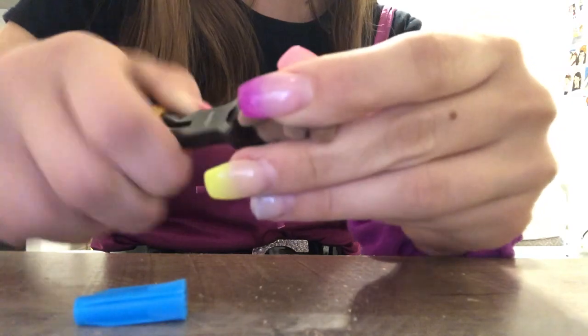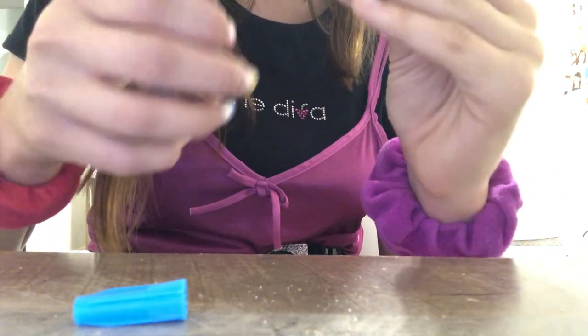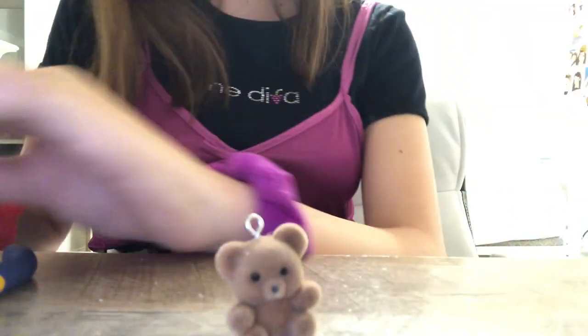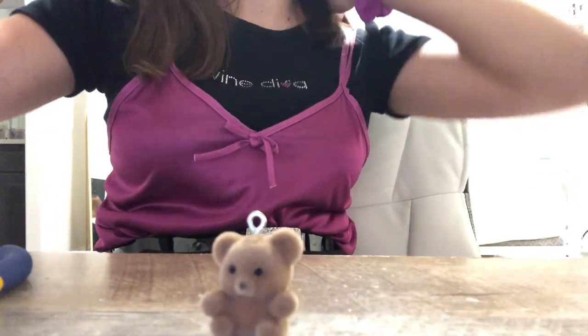Oh my god, did I break it? No. This one might break off but we're just gonna have to live on the edge. Here's my little guy. Now I have an idea for the earrings — I've been doing this for like an hour, maybe 30 minutes. I think it looks good. I like it.